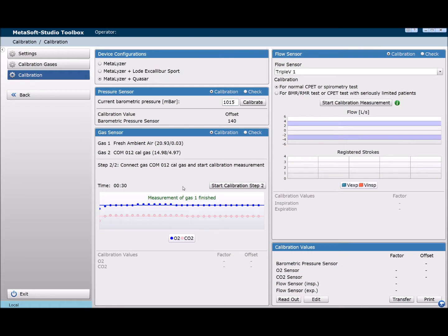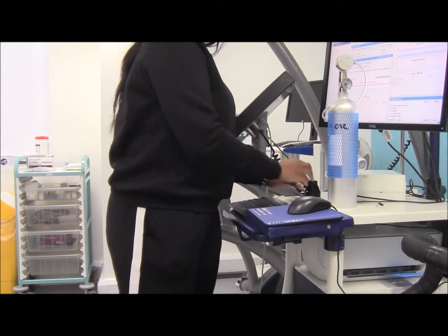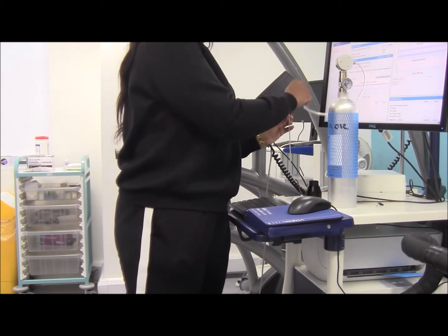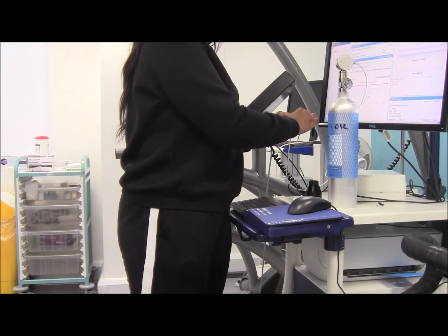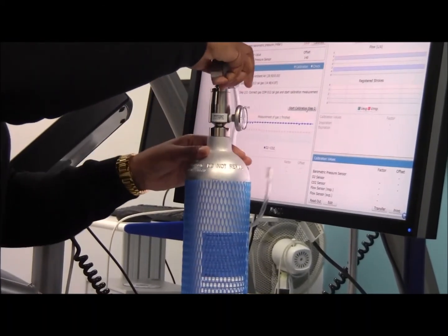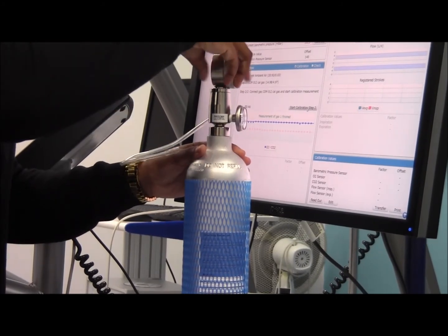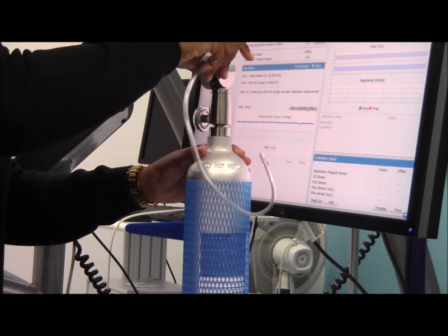Once that is done, place the volume transducer on the side with the sample line connected and click calibration step 1. Ensure the sample line is not exposed to any breathing when this is done, to prevent incorrect interpretation of the ambient air. This should take approximately 40 seconds to complete.